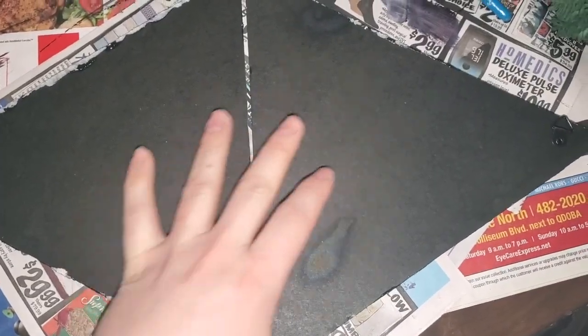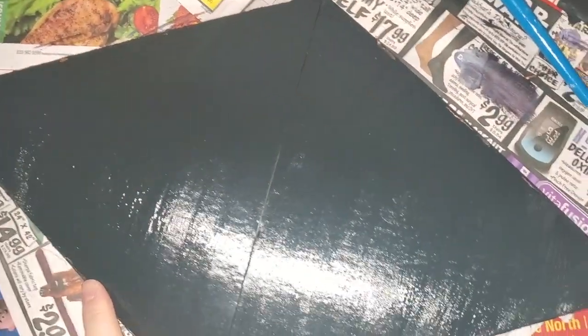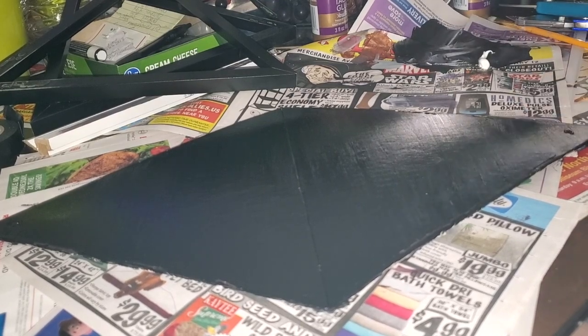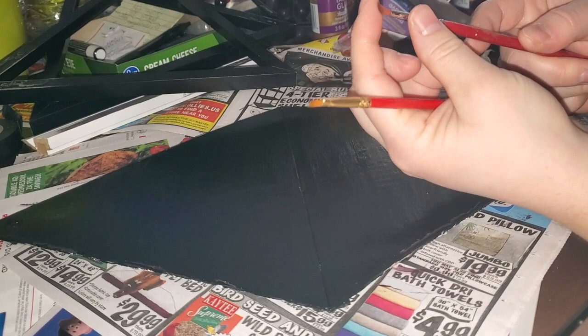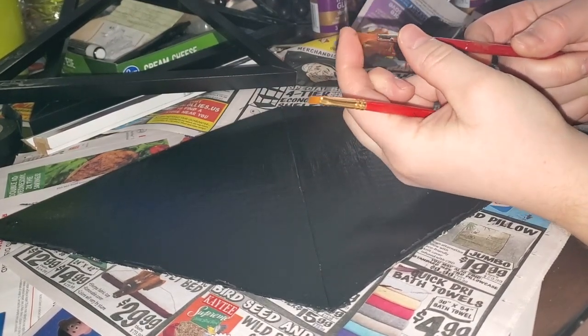That way when I paint my design on the front it'll be nice and ready to go. I flipped it to the other side and wiped off that paw print with some cleaner — safe for acrylic paint, so it's ready to be painted. I'm using white paint with a smaller flat brush and a smaller longer fluffy brush.